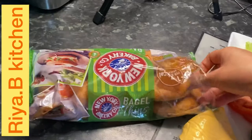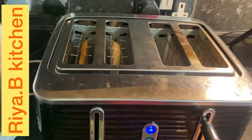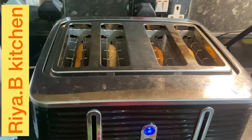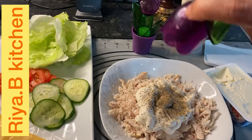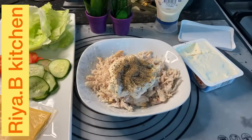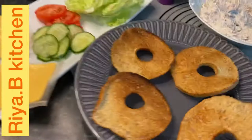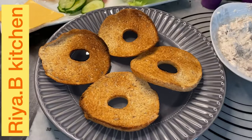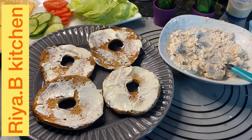Mix the chicken paste well with about half a teaspoon of seasoning and combine everything together.